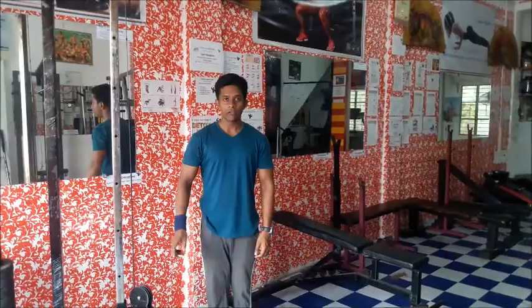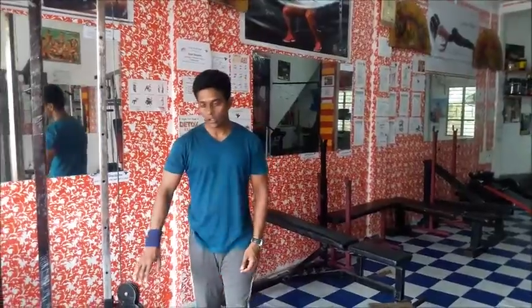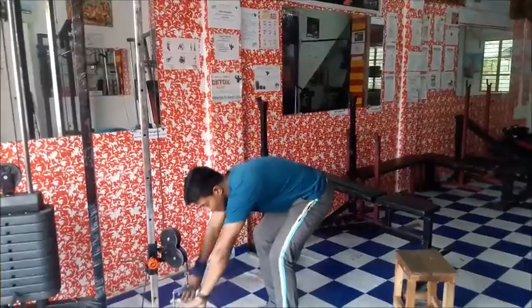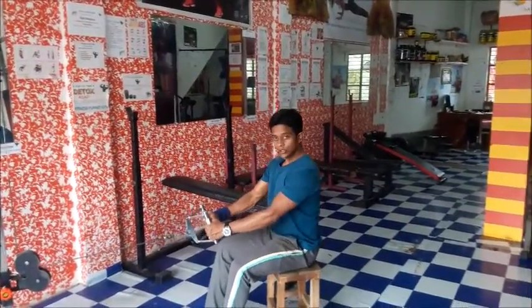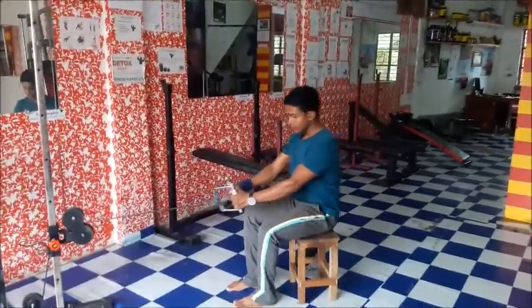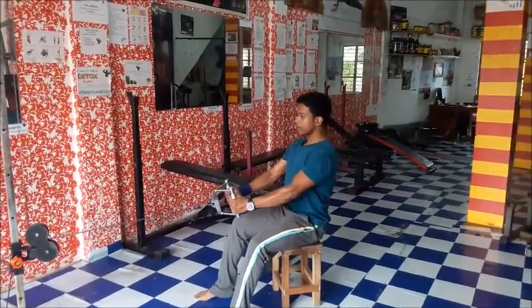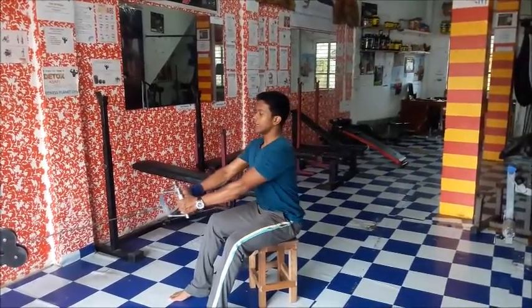Now we will do seated cable row. For this, put down your weight as you wish, then take the cable. You should have a distance from the cable, then straighten your feet and pull it like this.